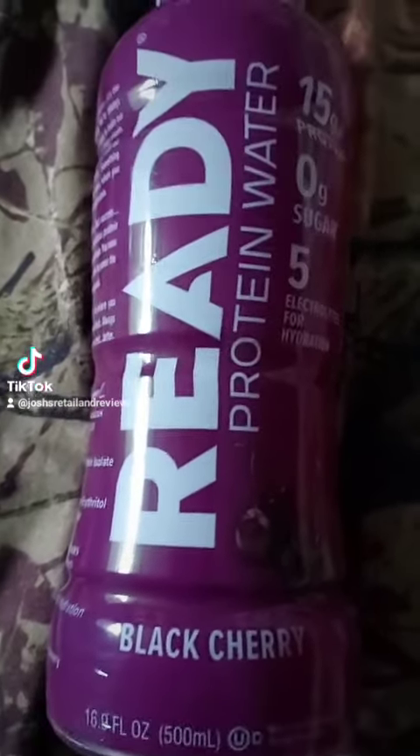Let's try some of this Reddy Black Cherry Protein Water. Smells pretty good. So this is another drink I found at Dollar Tree yesterday, so let's try this. It's got 15 grams of protein, 0 grams of sugar, and 5 electrolytes for hydration.